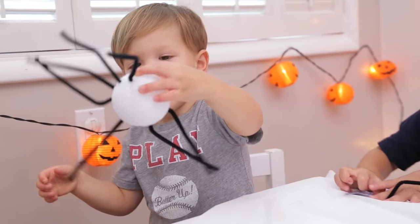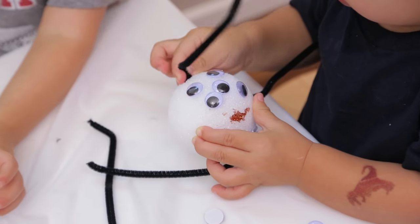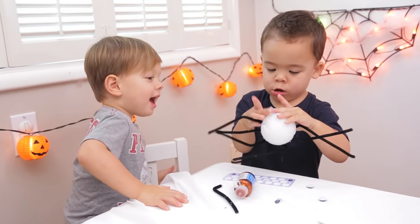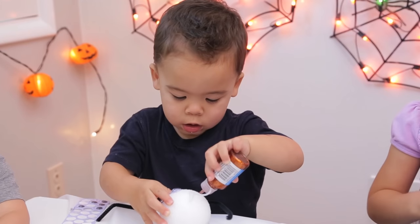How many legs does your spider have? How many eyes does a spider have, Ford? Plus it's not messy — I just think this is the perfect activity to have on hand at your holiday party or play date. Uh oh, Ford's got glitter.